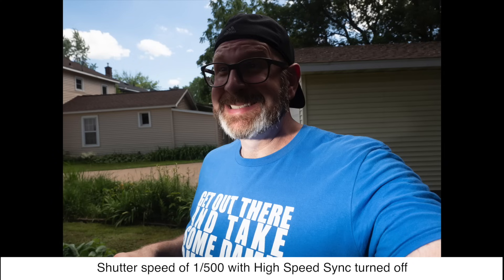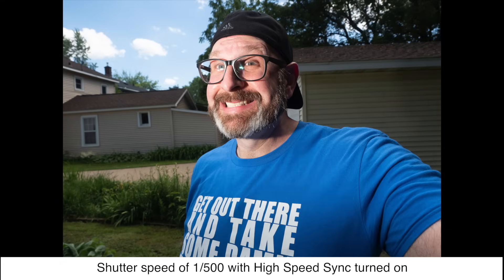Once the ambient light is dialed in, you bring in the flash. I'll set the flash up nearby — this is just for demonstrative purposes. Using the trigger, I'll set the power to around 1/32nd since the flash is close to me. At 1/500th of a second, without high speed sync you'd get that black-bar image, but with high speed sync you get this — not a super pretty photo, but the flash lights me up and balances my exposure against the background.